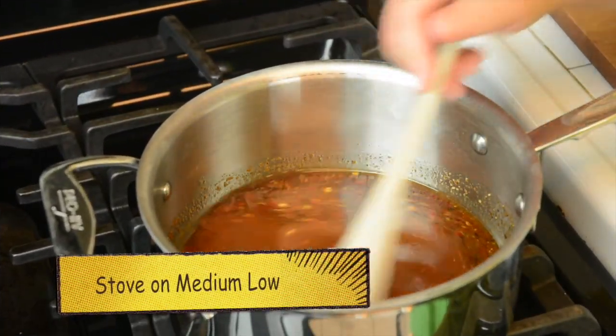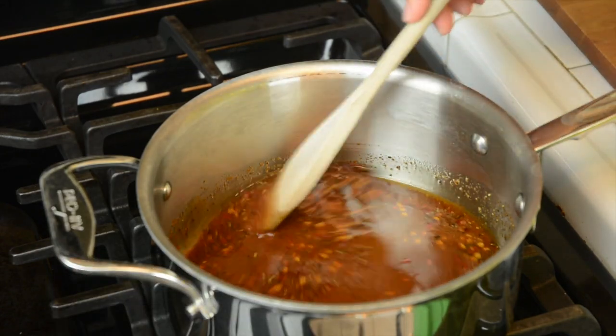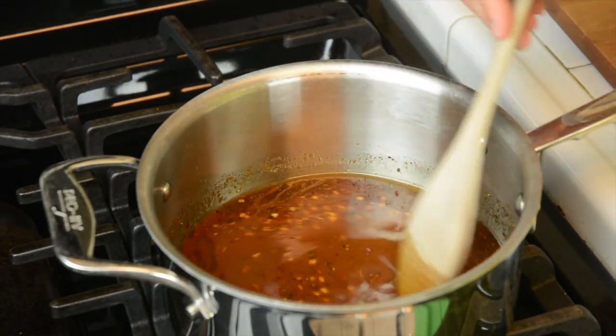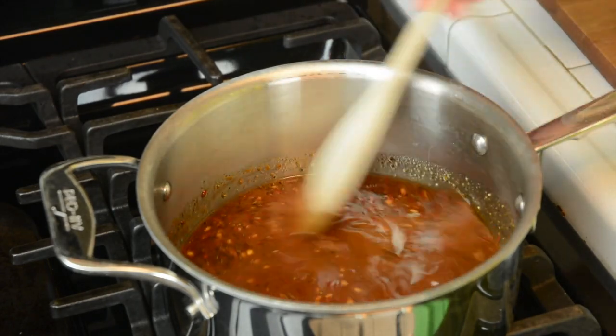We're gonna go to the stove. The Bengal Barbecue has been at Disneyland for 28 years. What used to occupy that space was Aunt Jemima's Pancake House.